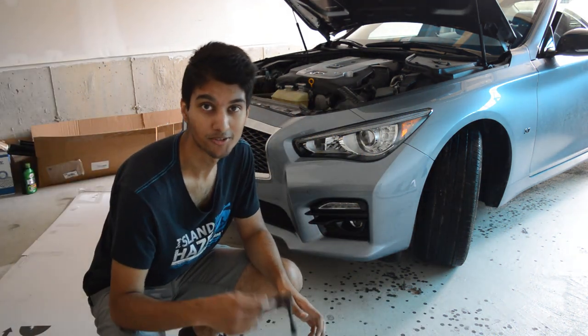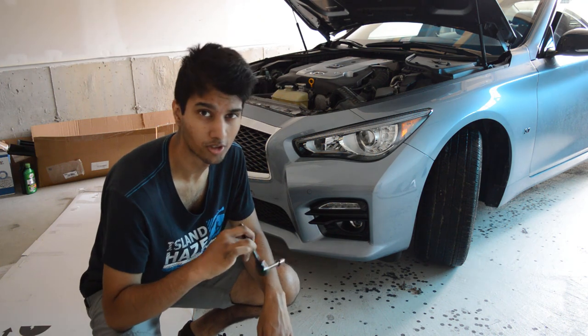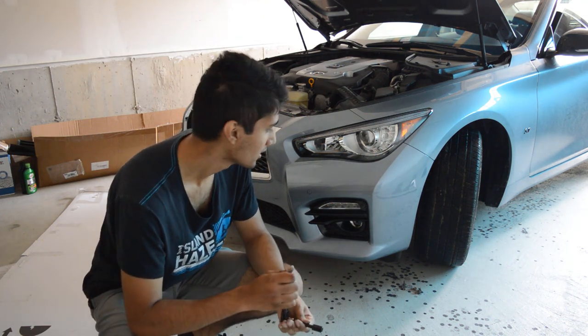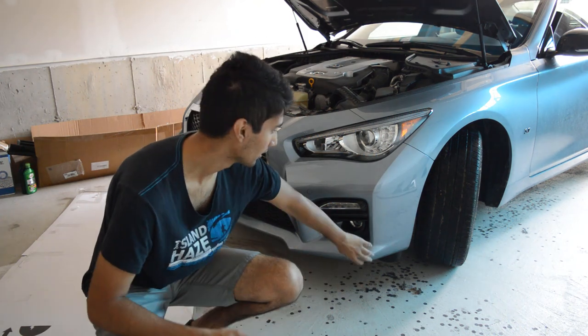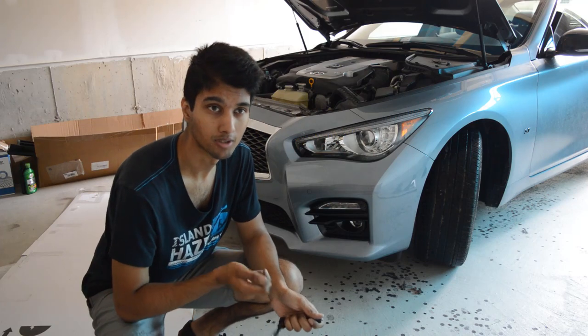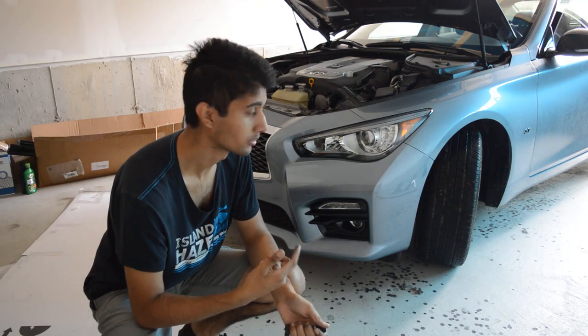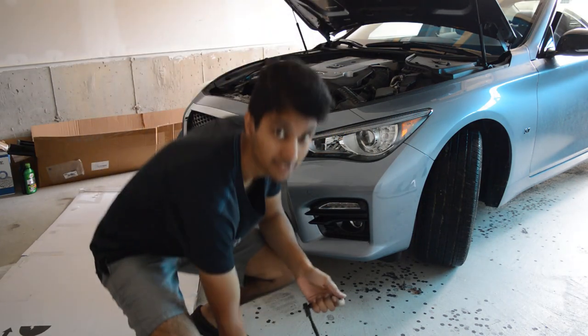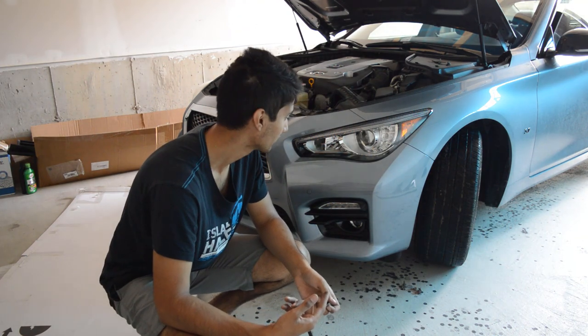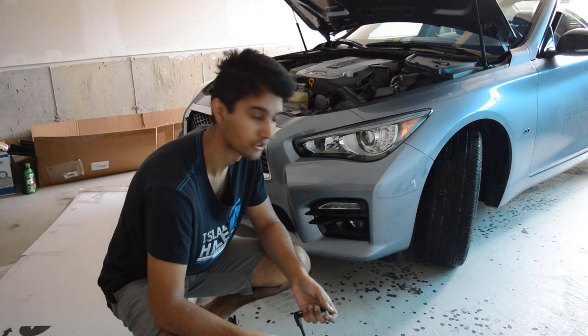All the screws and clips are off so I can technically take the bumper off right now, but I'm not going to — when my friend gets here I want to test fit it first. We're going to do that, put the bolts in, then take the bumper off and put the nuts. In the meantime I'm just going to clean it real quick because I don't want it dirty when I'm installing.